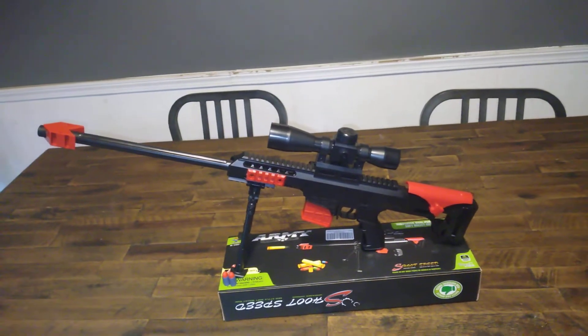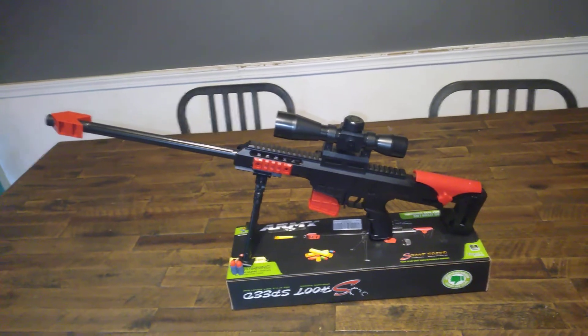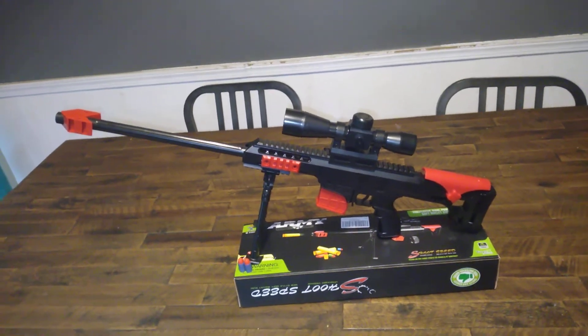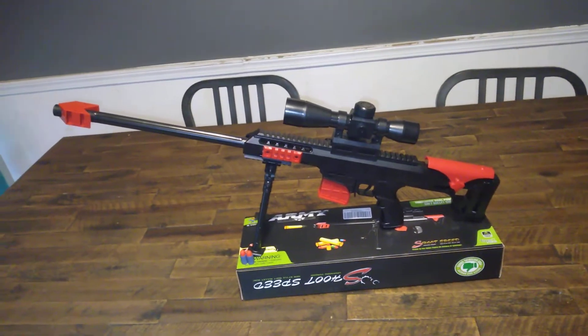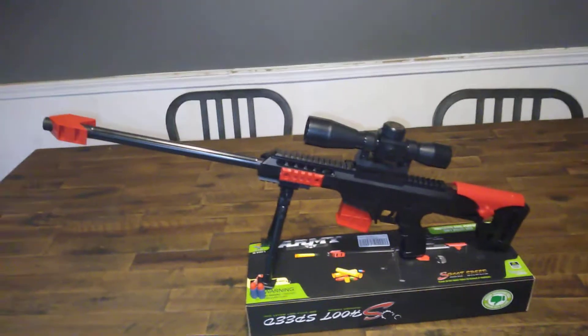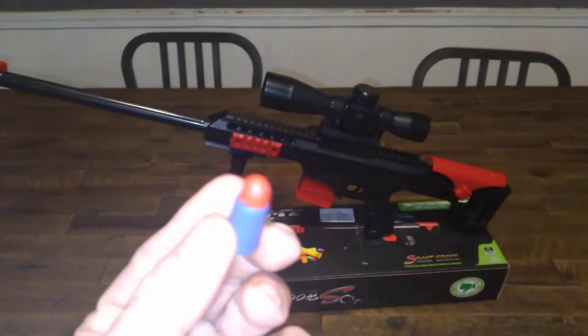Welcome to Myers-Miles, ladies and gentlemen. I would like to introduce you to the world's smallest sniper blaster. No exaggeration, this thing is maybe 20 inches long. It's rather interesting — it is a blaster that shoots these.